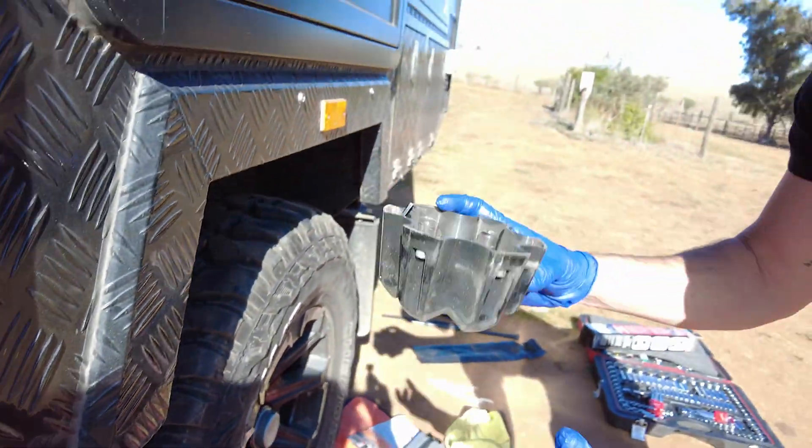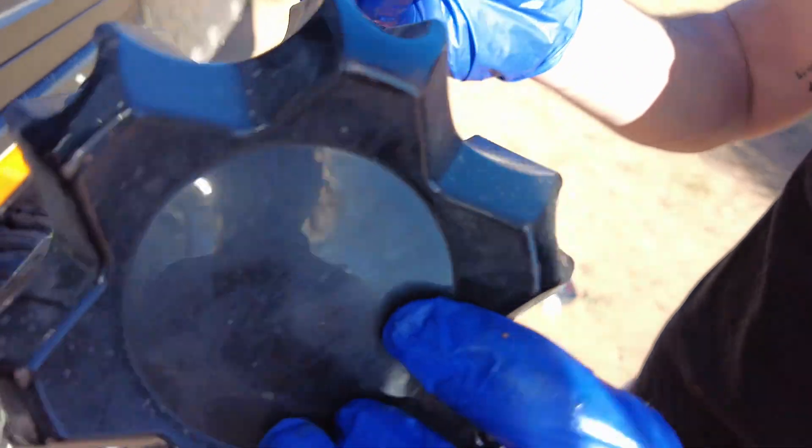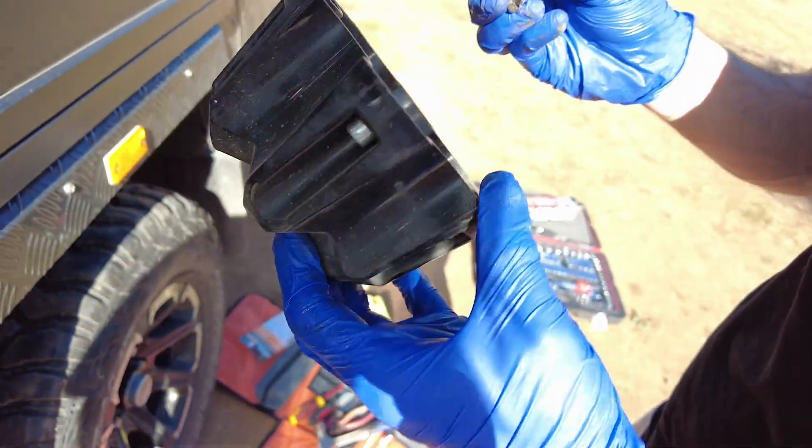So that's just a hub cover — nothing special, pretty cheap — there are only two pins or screws that actually hold it in place. Over on the other side, the castle nut just needed to go one more notch, then I put the cotter pin back in, made sure everything's nice and neat, kept it clean and free of dust, closed it up, and checked the wheel nuts to make sure they're all tight. Now to do the other side.